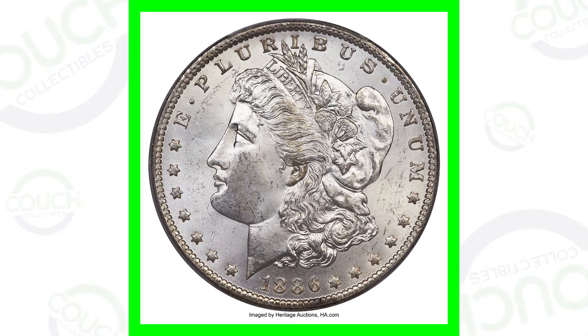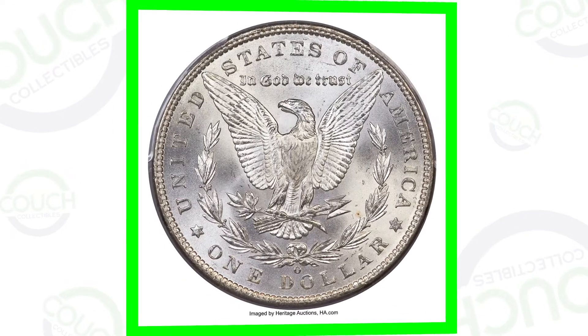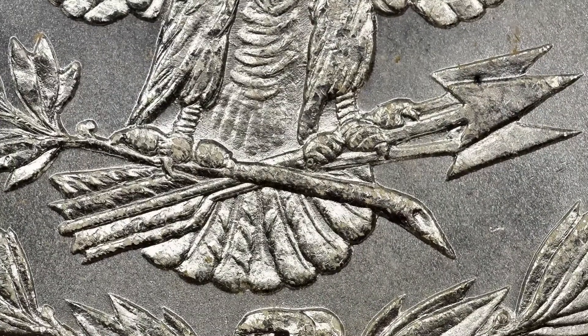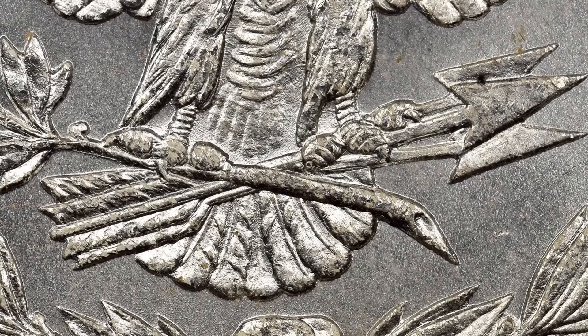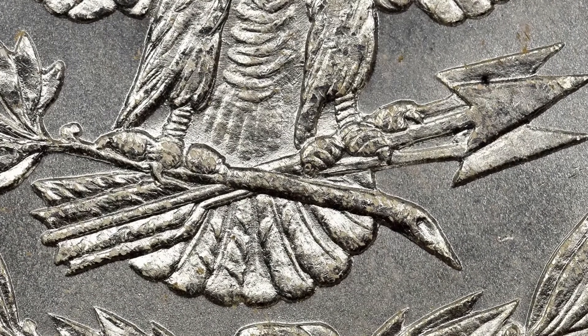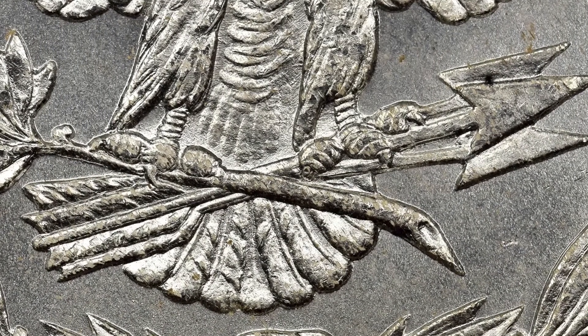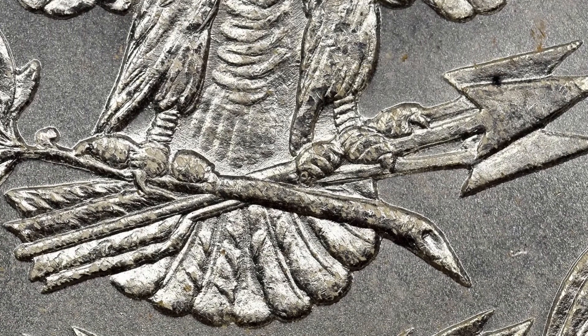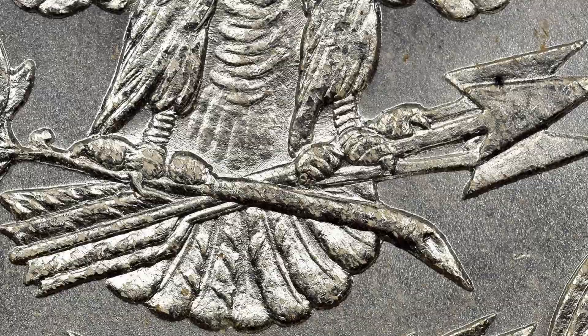Let's hop right into it and start first with the 1886 Silver Morgan Dollar. The first thing we want to look for is doubling on the back of the coin. You want to look for that on the arrows — look for that doubling there with your USB coin microscopes from couchcollectibles.com.